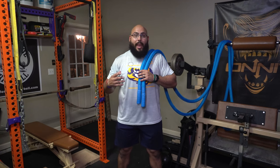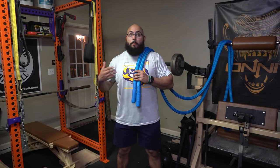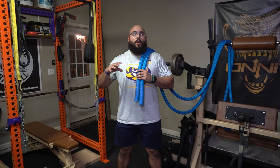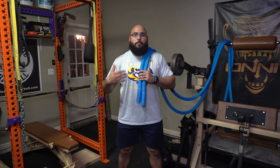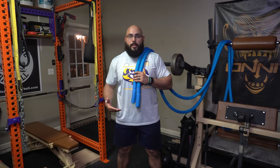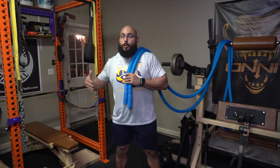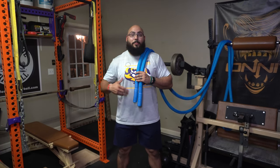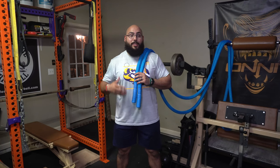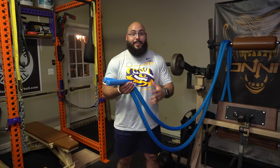Prior to getting into the team setting and training athletes, when I first got my personal training cert, I trained a lot of general population clients. I was going to parks, businesses, and apartment complexes doing boot camp-style circuits. One issue I always ran into was wanting to use battle ropes, but never knowing what would be available to anchor them to. I'd haul around massive kettlebells just to anchor them — two or three kettlebells if I wanted multiple ropes. It became such a hassle, so it's really cool that Hyperwear saw that problem and created a solution.